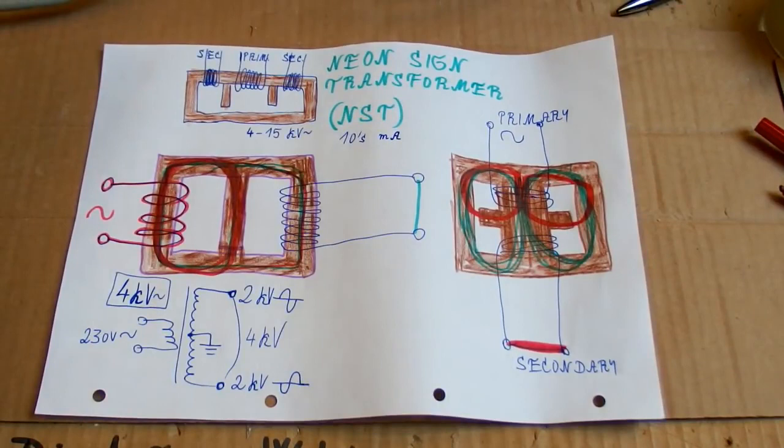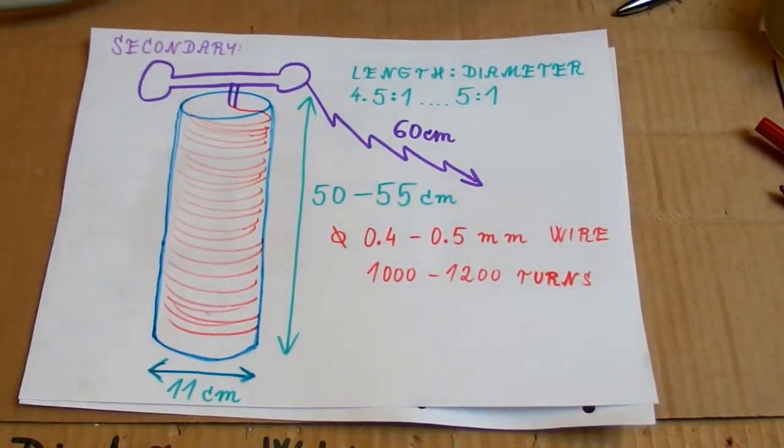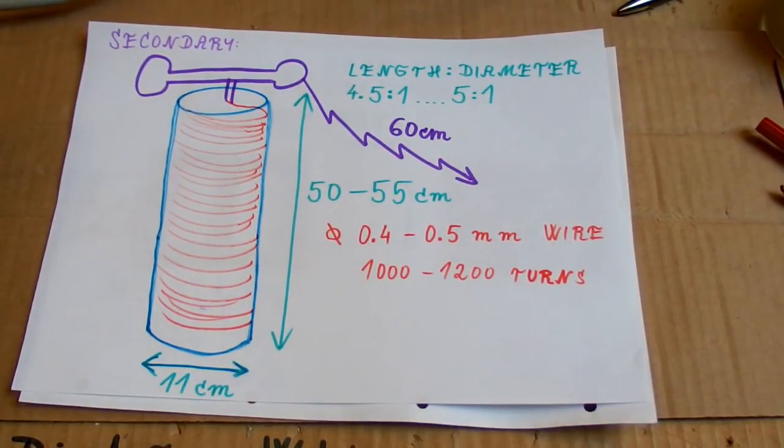There are also other types of high voltage transformers, for example oil burner ignition transformers. For a bigger Tesla coil you can use a smaller distribution transformer, though that's way too much for my size. There are also high voltage measuring transformers used to measure the voltage of high voltage power lines — and despite being called measuring transformers, they can still be one or a few kilovolt-amps.